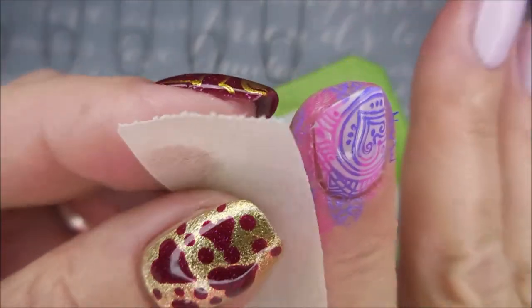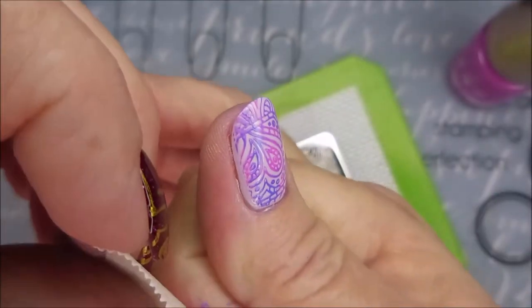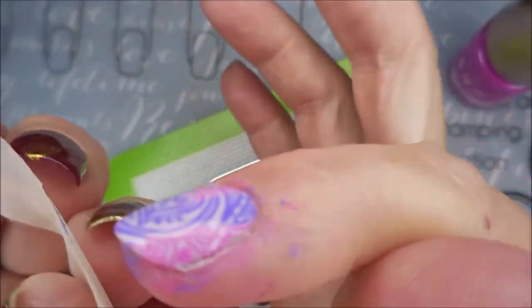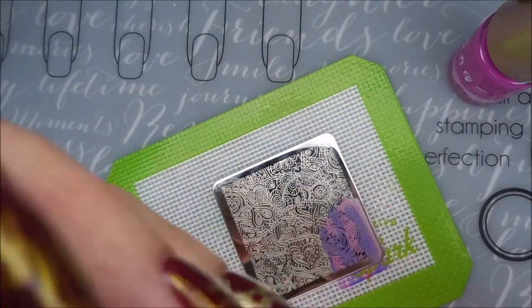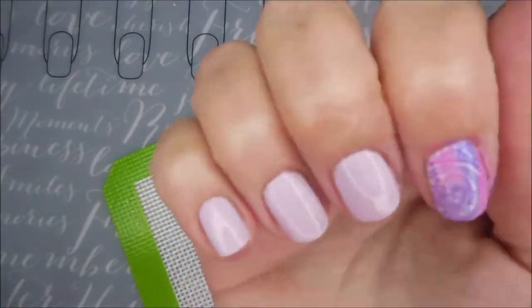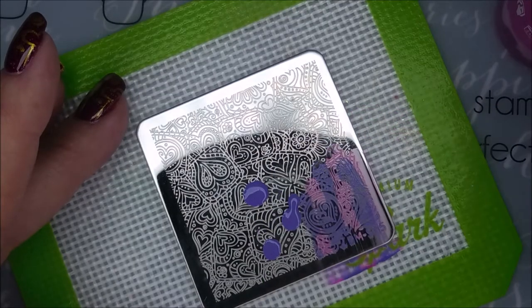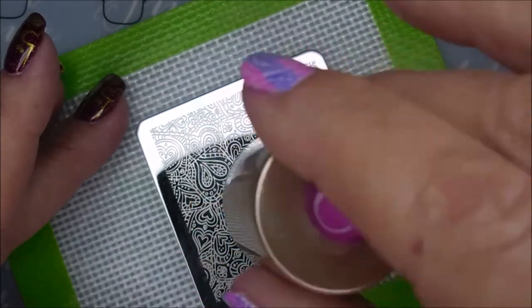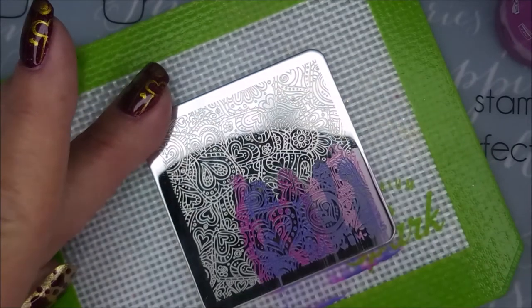I'm going to try to hop in here with some tape and get some of this off right after stamping. It's not wanting to come off very well, so it's going to be quite the mess. I mean it's coming off okay, but it's not coming off all the way. We're going to head on into the next nail. I mean it came off okay — I think the colors were very pigmented. Look how bright they are.